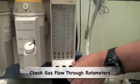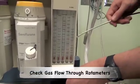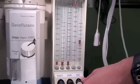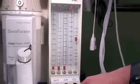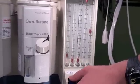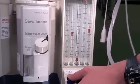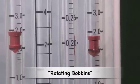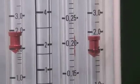One then checks the flow of each gas through the variable orifice rotameter — oxygen, medical air, and nitrous oxide. The bobbins rotate so that one can see that gas is flowing and that the bobbins are not just stuck.